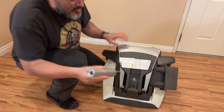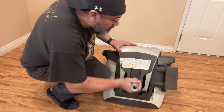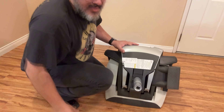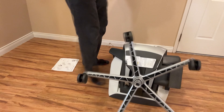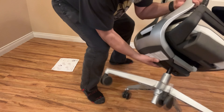I'm gonna insert the thinner part onto the chair here, just like that, and go ahead and take your base and put it in there. All right, enough fooling around. Now we're gonna carefully pick up our chair and put it on the floor.